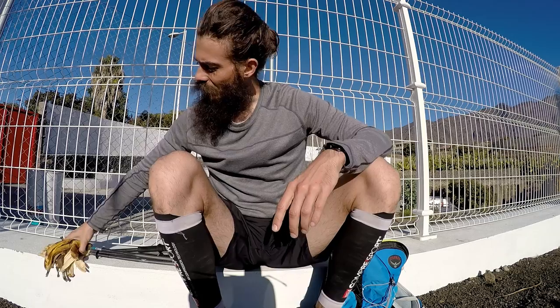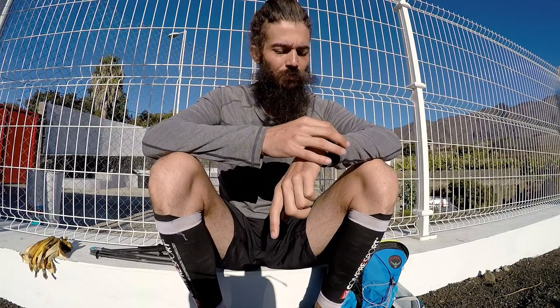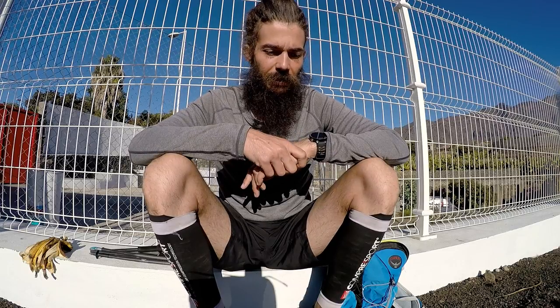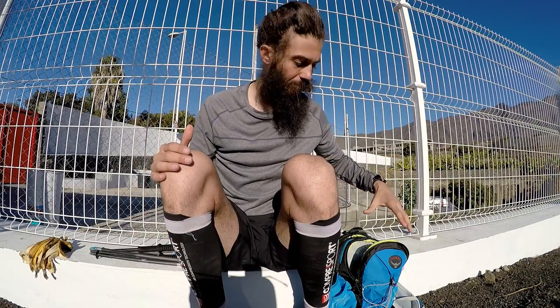I'm just sitting here basking in the morning sun. It's about 9:30 now. I started the day with half a liter of water, then I had seven bananas. I'll start my run in about two hours — I have to take a few buses. So I've got two hours to digest about 700 calories, and at that point my stomach will be fairly empty, ready to start taking in the run nutrition.